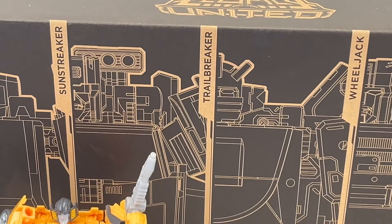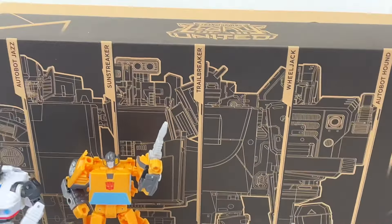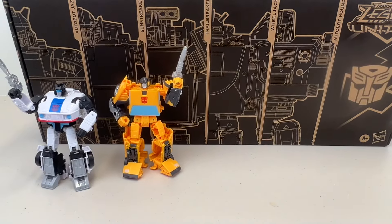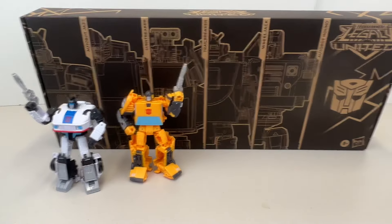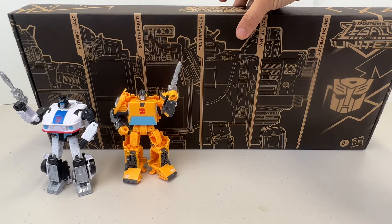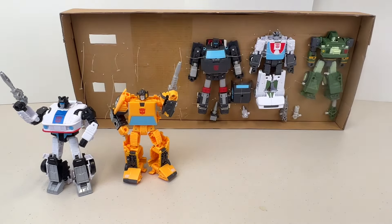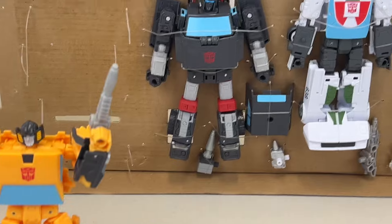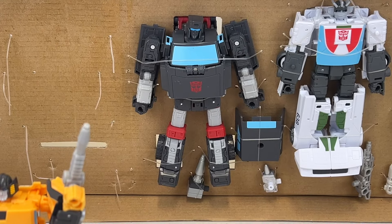Today we are going to be transforming and reviewing Trailbreaker. Let's have a look at Trailbreaker - I'll take him out of the box container that he's in and then check him out. This is the first time I'm going to be transforming him.